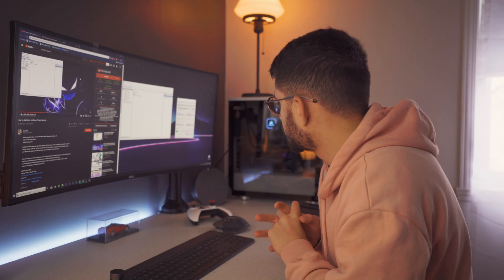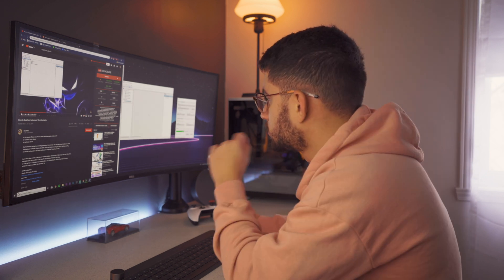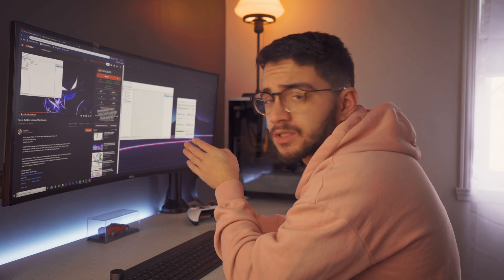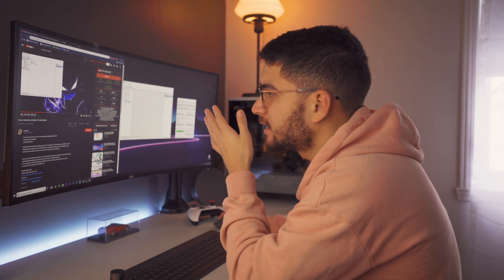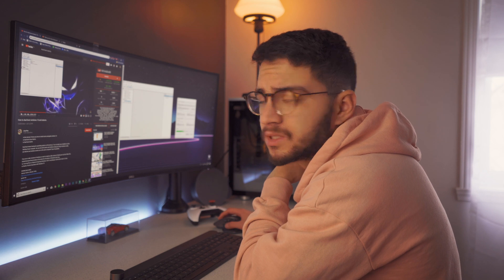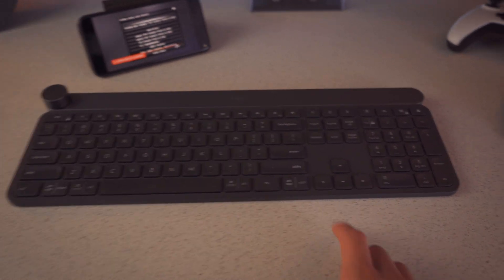Right now I'm actually waiting for my Ubuntu image ISO to copy onto the USB. Then I'm going to be waiting for disk management to load, shrink the volume, and then boot the PC from the USB to install Ubuntu. I have the iPhone there because I'll be continuing the video from it. I also need to get another keyboard because this one only connects once Windows loads, and I need to access the BIOS.